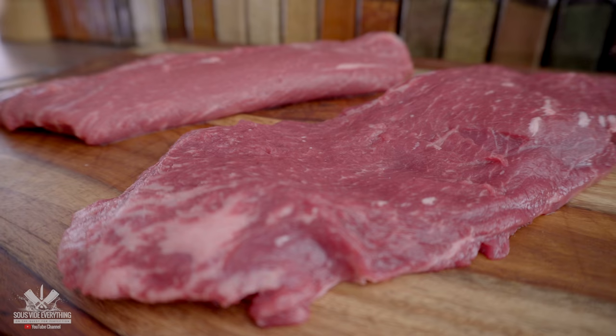To make sure there's no difference between meats, I'm going to use the same exact meat. I'm doing a cut so I can separate the Jaccard side from the regular steak side. I'm keeping the seasoning simple with just salt, pepper, and garlic powder.